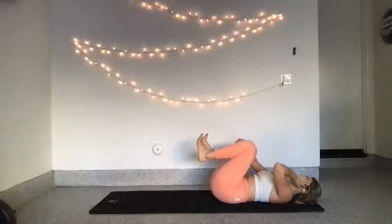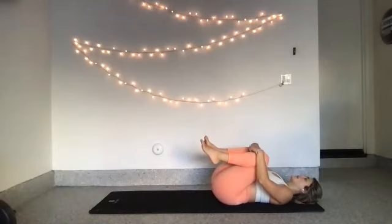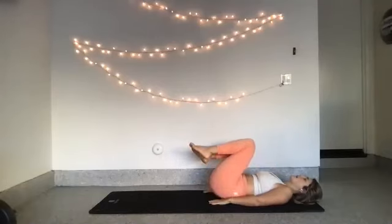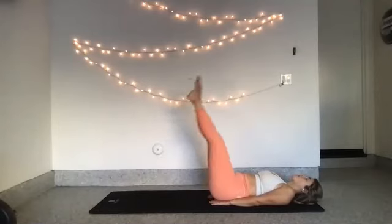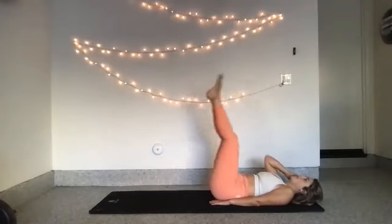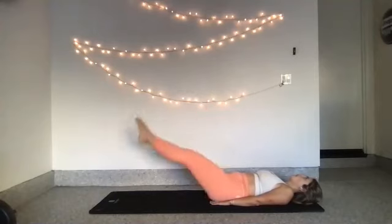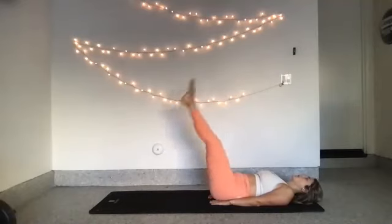Bring your knees in towards your chest. Hug your knees in, give yourself a little hug. Start to feel that connection back into your body. Extend your arms out to your sides, plant them underneath your hips. Extend your legs up long to the sky. Lower your legs about an inch above the mat, then raise them back up. 8, 7, 6, 5, 4, 3. Use your core to lift your legs. Two, last one.